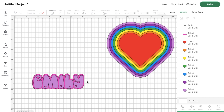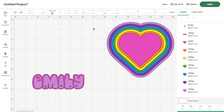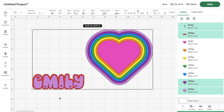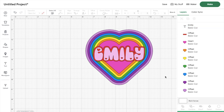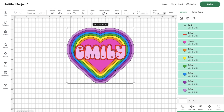Actually, I think I'm going to switch this design up a little bit — I'm not loving the colors. I'm going to change the middle of the heart to bright pink, change the background layer of the name Emily to red, and change the letters to light pink. This is giving me more of that retro look I was going for — it kind of reminds me of Care Bears or My Little Pony, and this is exactly the look I wanted.